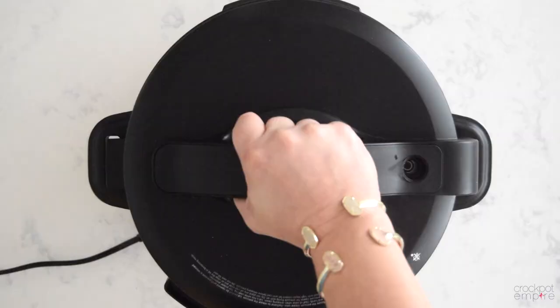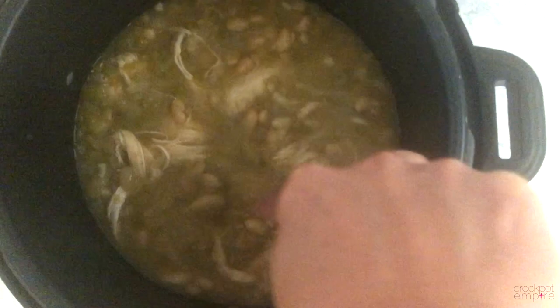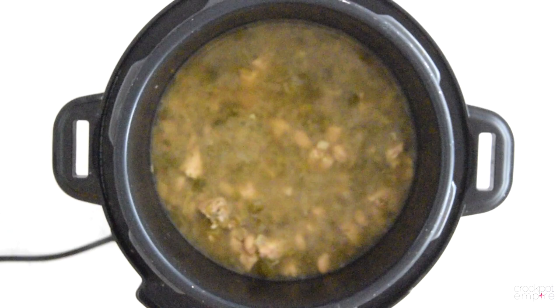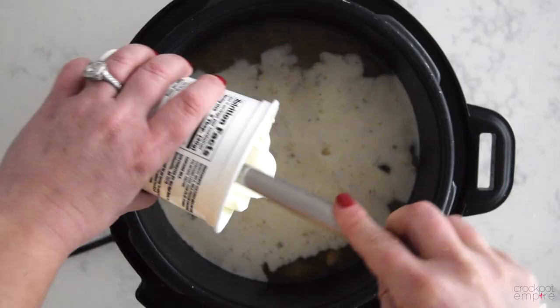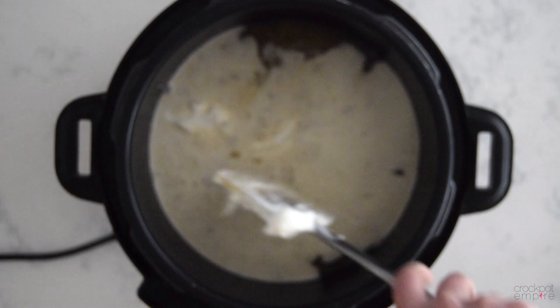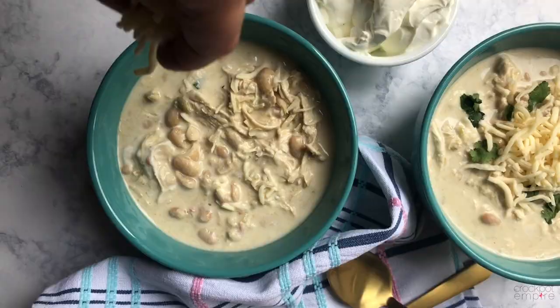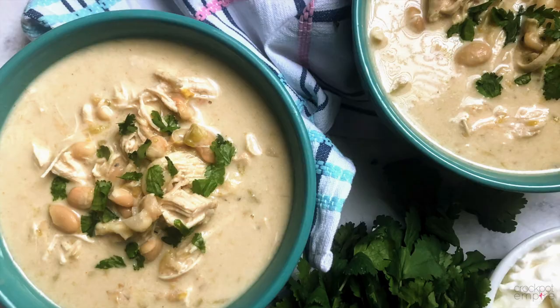Now that the pressure has died down, the safety feature is allowing us to open our lid. We're just going to give that a nice big stir and break apart any big pieces of chicken — most of it will have already shredded during the cooking process. Now it's time to add the ingredients that make this white chicken chili so creamy and delicious. We're going to add a half cup of heavy whipping cream and one cup of sour cream. Stir until the creams are well combined and the chili thickens up. Ladle into bowls, sprinkle with cheese, garnish with cilantro, and enjoy.